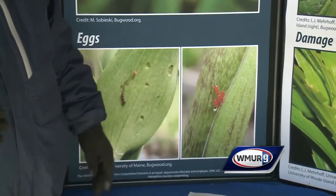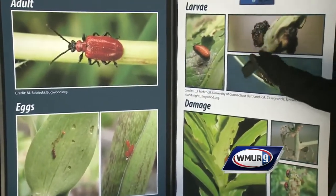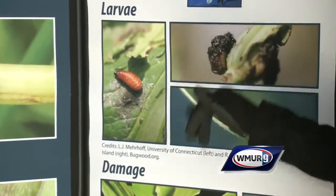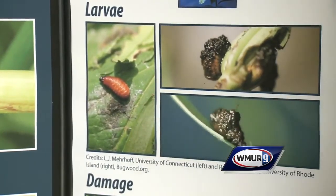You can take a wet paper towel and just squish them. If you miss those eggs, then you're going to start seeing the larvae. The larvae look almost like little slugs. What they do is they actually put their excrement on their backs, so they're not hard to see, but they do blend in a little bit.